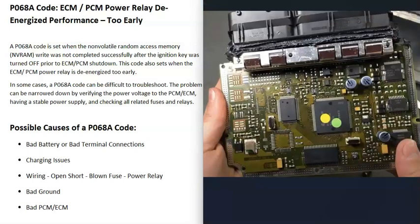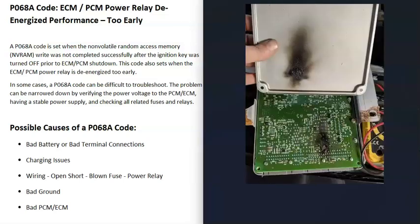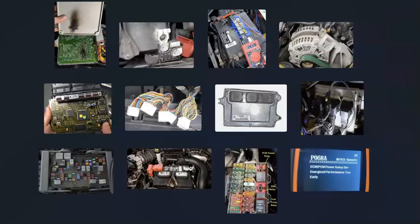The last possible cause is that the PCM or ECM has simply gone bad and needs to be replaced. One way to test this is to go around the PCM or ECM and smell around it — if you smell a burnt smell, you'll know it has failed. You can also open it up and examine the components for any burnt spots. These can sometimes fail without visible burn marks, but visible burns confirm failure.